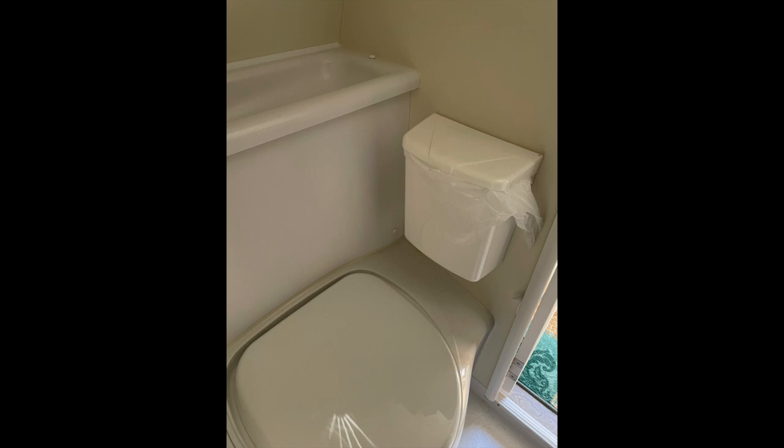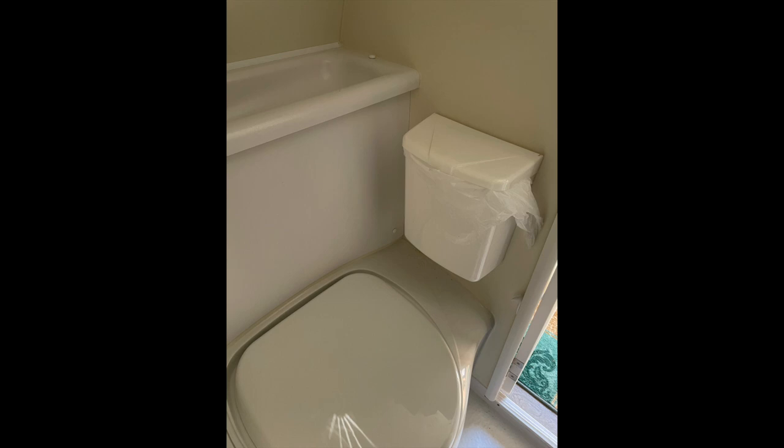Worried about your black tank filling up too quickly before you can go dump during dry camping, or getting clogged with tissues and ruining your gauges to measure how full it is? Go ahead and install one of these tissue dispensers — so instead of putting the tissue down the black tank, put it in here and you'd be amazed how much volume you save. I know it sounds kind of iffy but it definitely works, and I highly recommend it if you're worried about black tanks filling up.